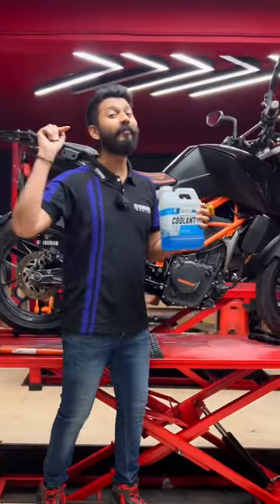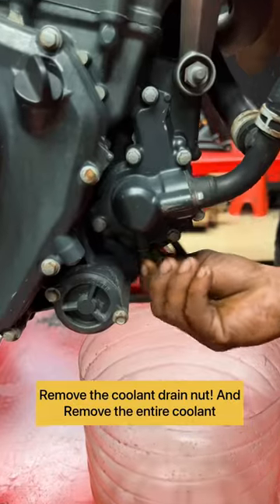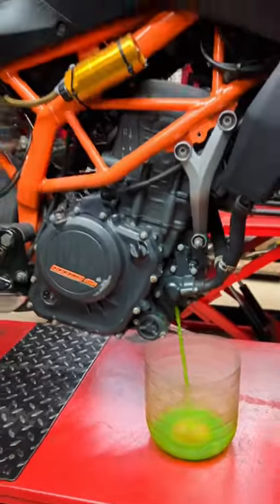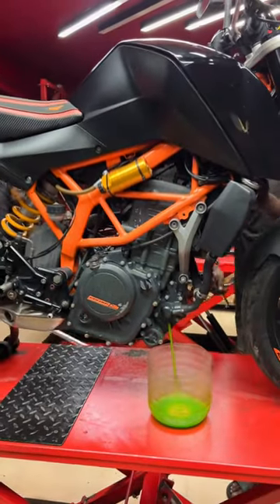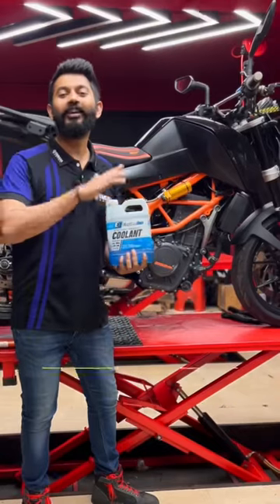It is very easy to cool and drain. This change is very easy — it will be completely cooled and drained. It will be completely flushed. If the coolant is properly drained, the flush will be complete.